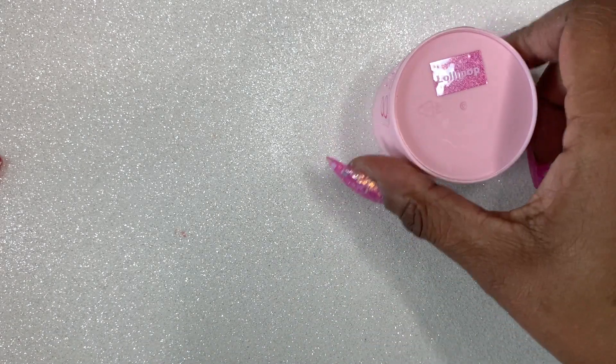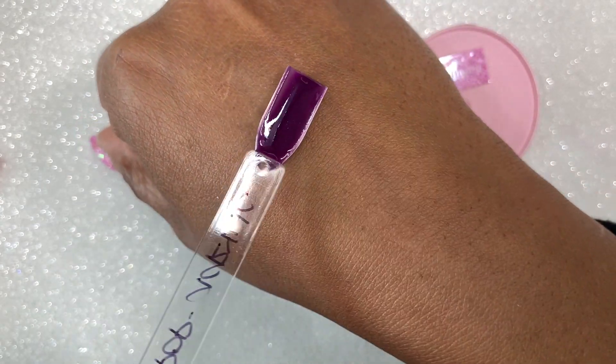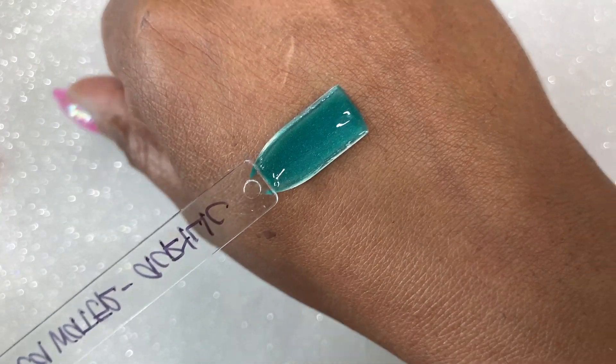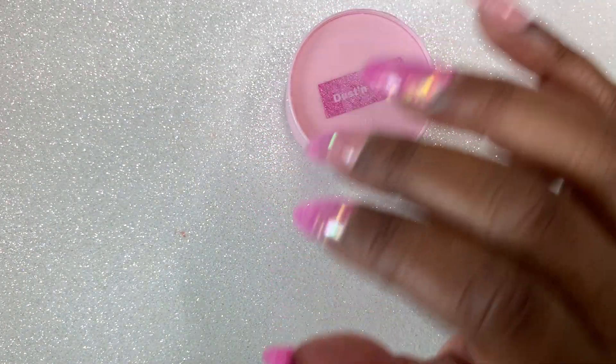The next color is called Lollipop and it is a beautiful, beautiful purple — I cannot wait to use this purple. I know on one of her swatch videos she said this reminded her of a grape blow pop and yes it definitely does. This color is called Seawater and it is a green with some shimmer to it as well. Literally all of these colors apply so well. I didn't have a stained brush, I didn't have colored monomer.